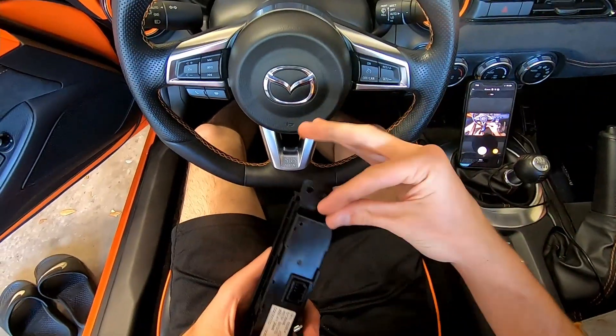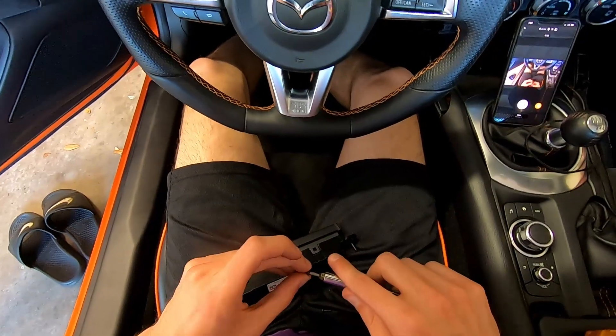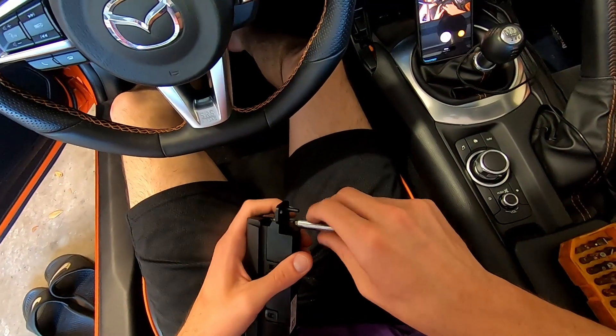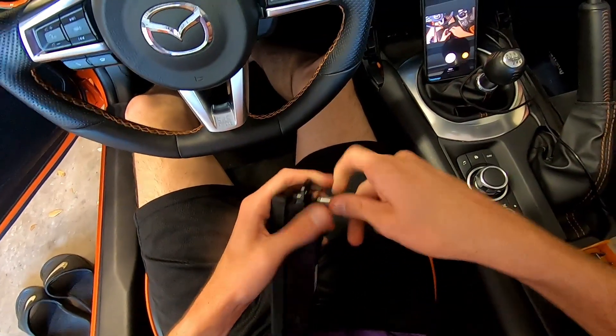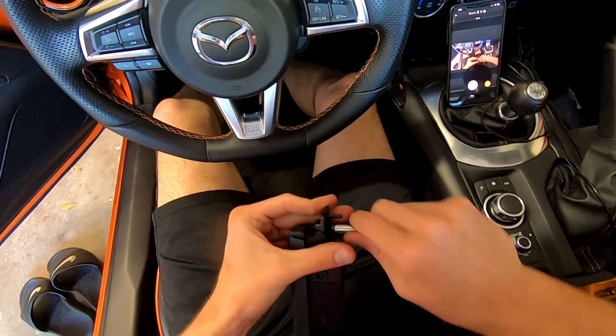Now that we've got the overlay in place, we need to put those little torx screws back in the back. Don't forget this step. These don't have to be tightened too much — just finger tight should be good. That's pretty much how they were originally installed, so we'll do the same when reinstalling. We would not want to risk damaging the plastic.